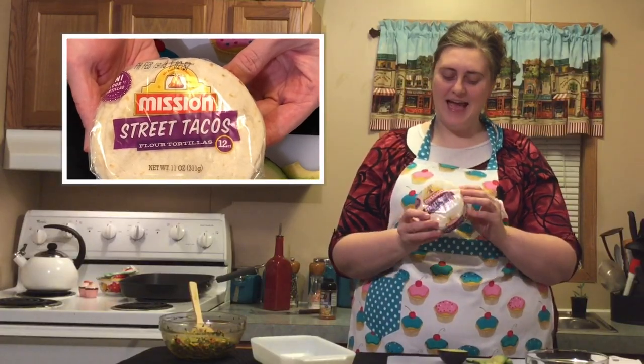When I was at the store picking out the tortillas for the tacos, I came across these adorable little street taco tortilla shells and I had to get them. We're ready to go ahead and put the tacos together. For the tortillas, just place however many you need in the microwave, cover them with a paper towel, and microwave them for 30 seconds and then they'll be ready to serve.